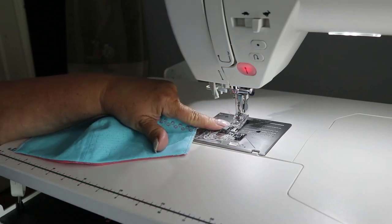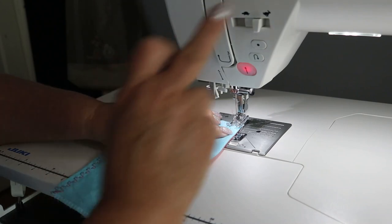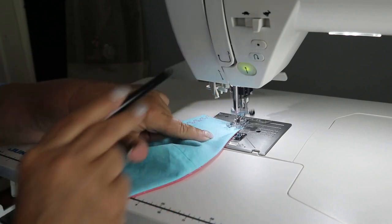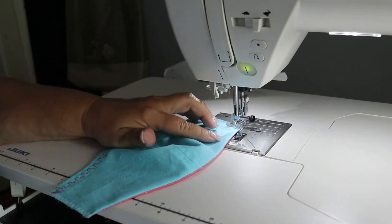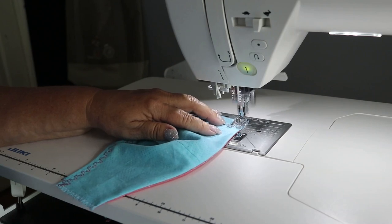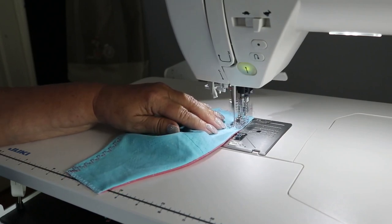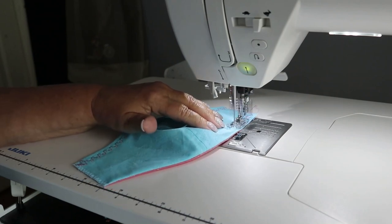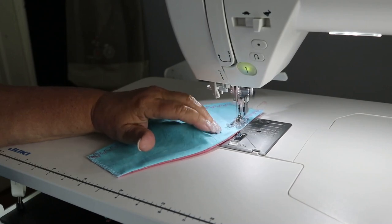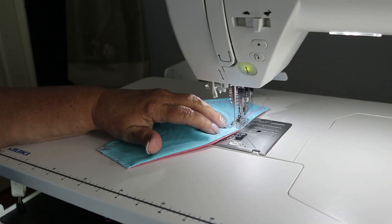I've attached the clear satin stitch foot to the machine. I'm going to place the edge of the mask against the right side of the presser foot and drop the presser foot. When you start sewing with a decorative stitch, you want to lock those stitches — touch the tie-on stitch to start and the machine will lock those stitches into place. Then just sew the decorative stitch completely around the outside of the mask, keeping the edge of the presser foot and the edge of the fabric together. I also changed the color of my thread to a contrasting color so that this stitch will show up.